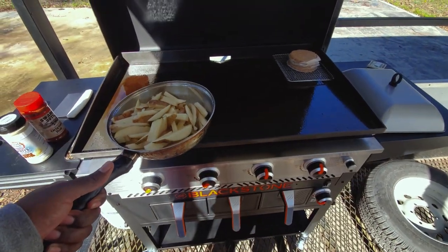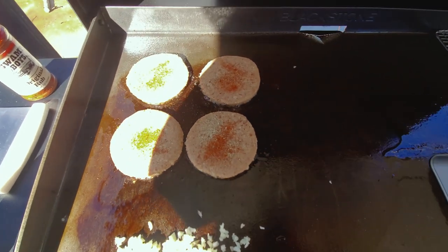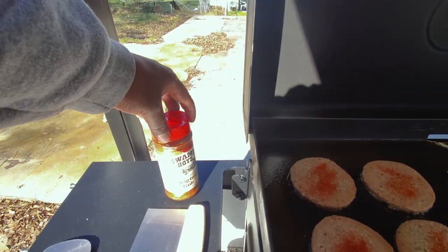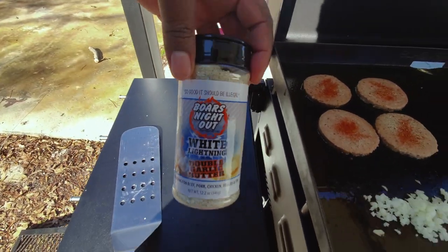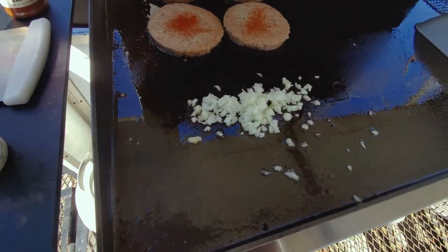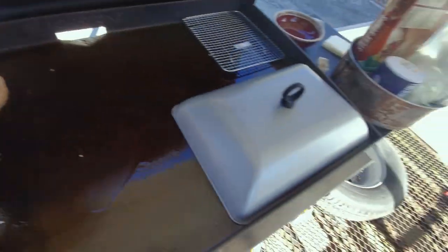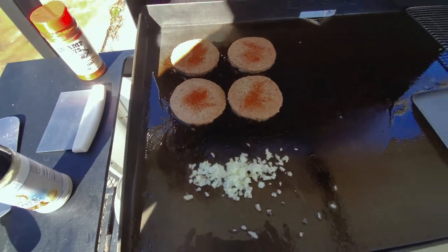Stay tuned. We've got our burgers on right now, as you can see, topping them off with a little bit of Swamp Boys original rub right here, and our favorite Forest Night Out white lightning double garlic butter. Got some onions here getting them sweating down, and we're going to put the lid over here, then get started on our steak to keep the process going.